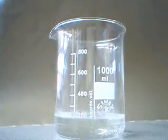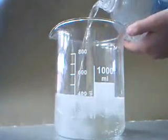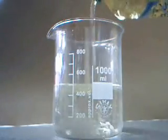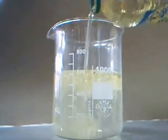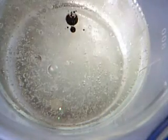Pour half a glass of fizzy drink, preferably lemonade. Pour vegetable oil into the glass so that it is roughly two thirds full. Add a few drops of food colouring and stir the mixture. Wait until the two layers have clearly separated.